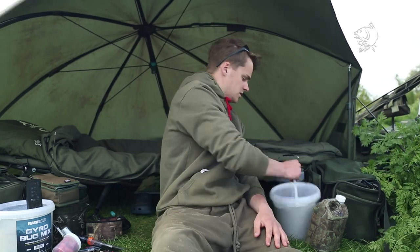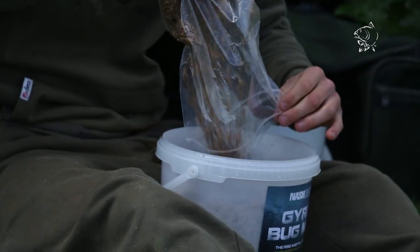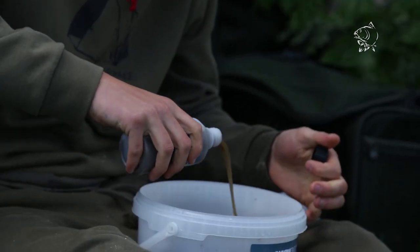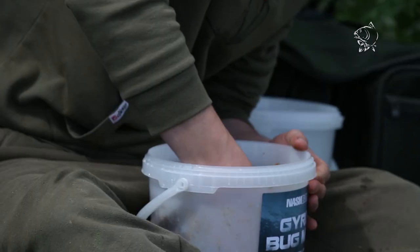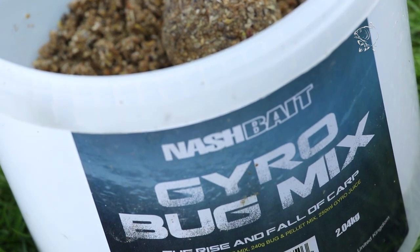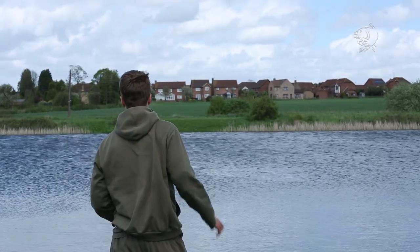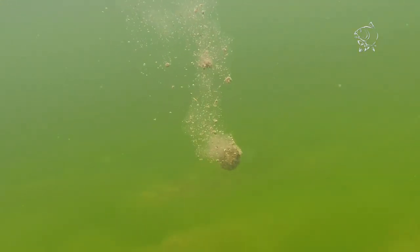I've got both my zig rods out now, and another edge I feel is going to get me a quick bite before the end of the day is the new Awesome Gyro Bug Mix. You've got bits coming up and bits coming down — it's designed to get fish competing in the upper layers of the water amongst your zig bug, and hopefully get me another quick bite.